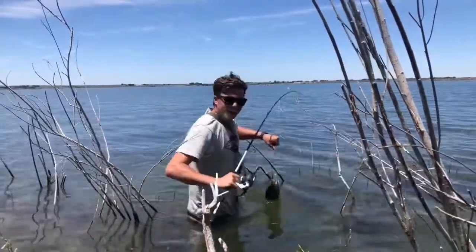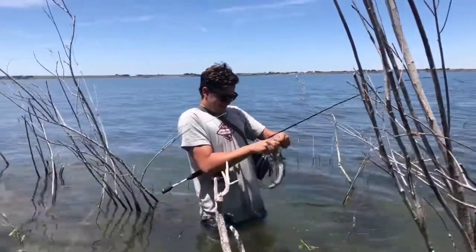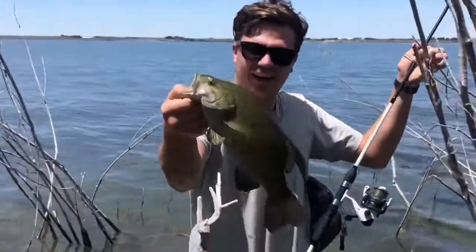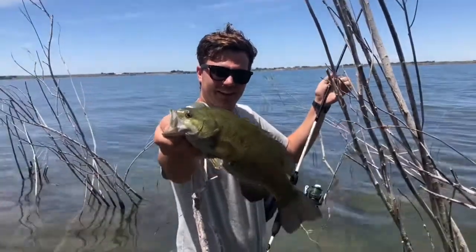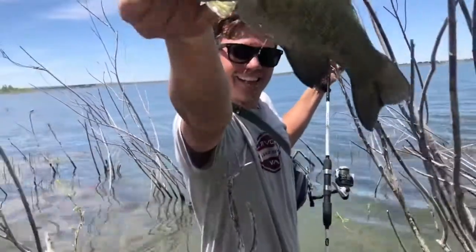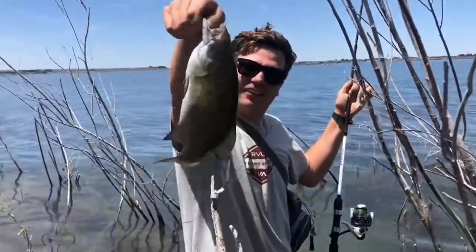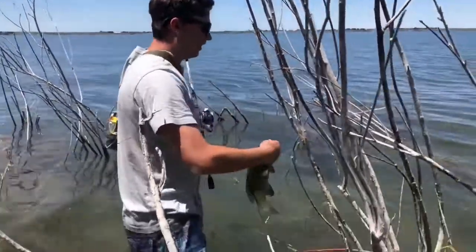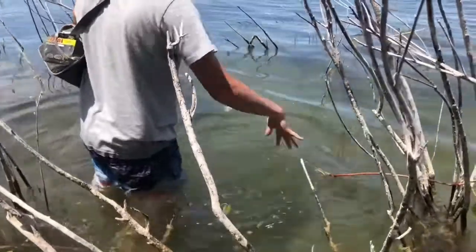Got another one! This one's sweet. I think a little darker — straight up red eyes. About the same size though, probably about a pound. That's a sweet little fish. Came out of nowhere and hit that. Let him go right here. There he goes.